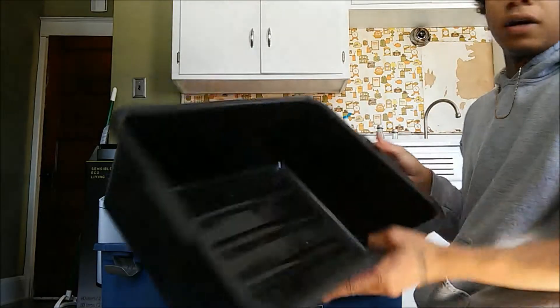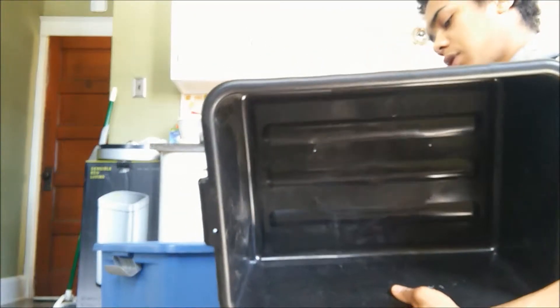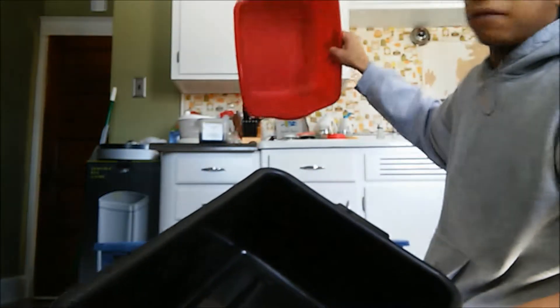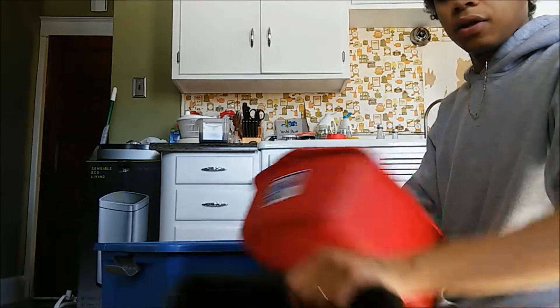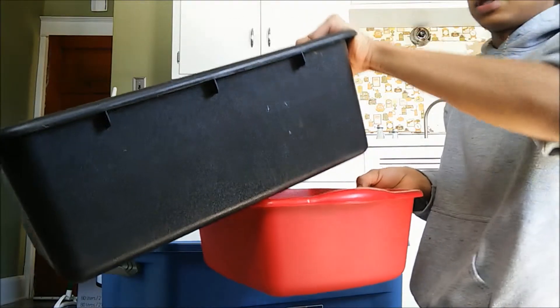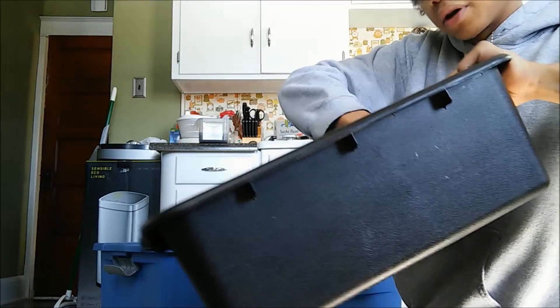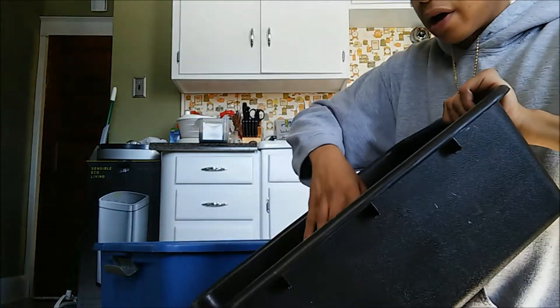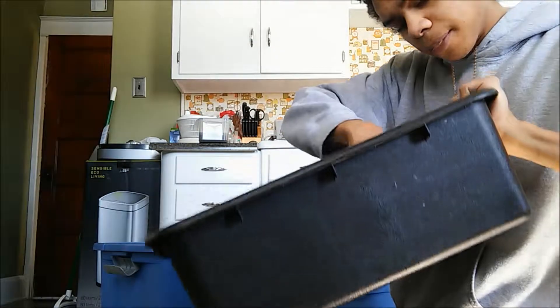So we have a bus tub — you can get this at your local restaurant store. We also have a smaller bus tub which, inside the bin, we're going to have propped up at an angle so the mature black soldier flies can crawl up, and we're going to have small holes throughout so we can pour water, rinse them out, and clean out their container.